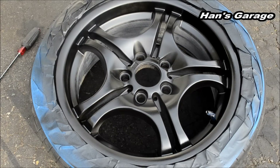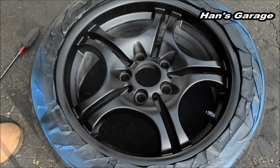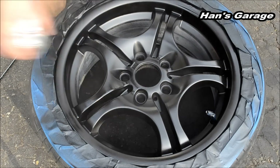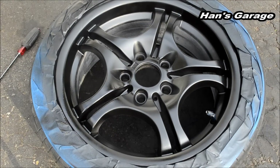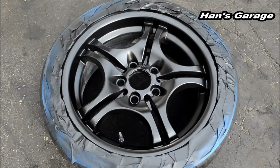It's looking really good right now. I'm going to let this dry for a couple minutes — this is looking really, really good. I'm going to put more coats on.